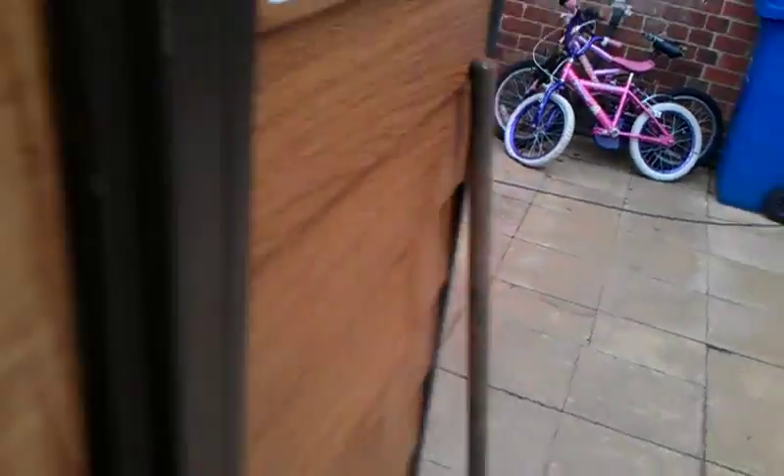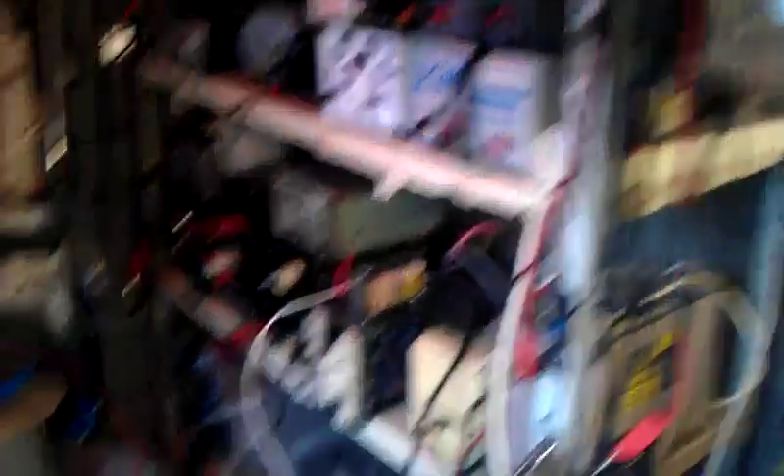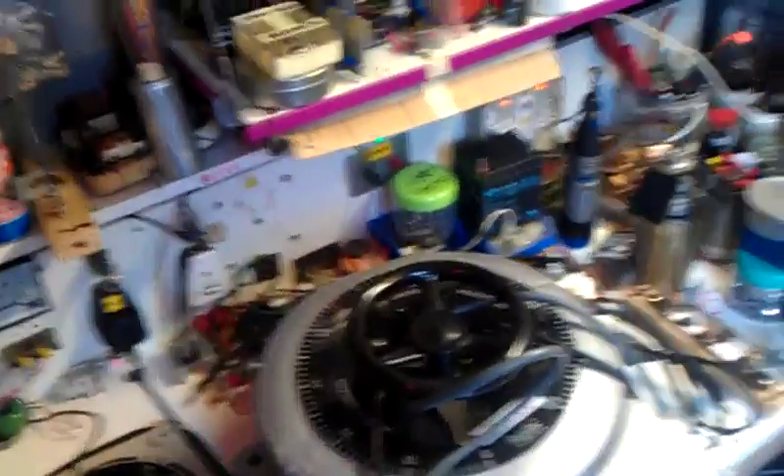I'm going to get another shed like this and stick it on the end, just there. Then I'm going to cut a hole and be able to walk straight through into another shed. I'll have this one basically for storage — all my stuff on shelves — and in the new shed I'm going to have this workbench, all nice and neat and tidy. Perfect for doing my electrical stuff, high-voltage Tesla coils, God knows what, and making videos for you guys. It just dawned on me that I really do need another shed.